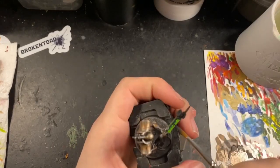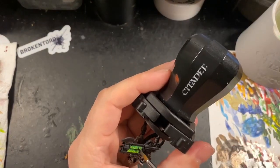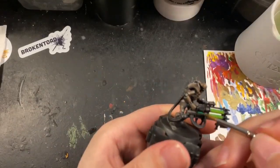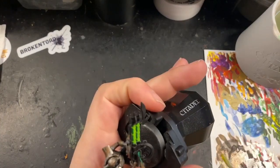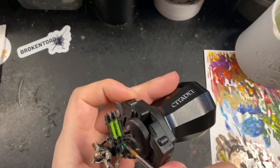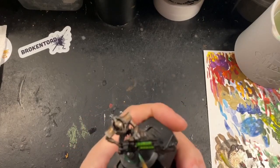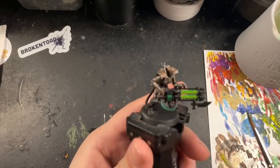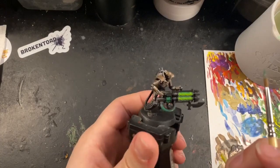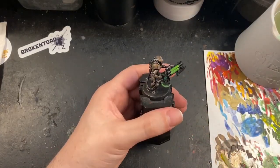I wasn't quite happy with how dark the furthest-away areas on the gauss rods were, so I added some Incubi Darkness, watered it down, and glazed that over the top. I then carried on painting all the different energy parts — the coils on the main part of the gun and the cables going around the front and back. For these I'm painting Warpstone Glow on as a base coat, then using a mixture of that, Moot Green, and Flash Gitz Yellow to build up the glowing effect to the nice bright green I wanted.